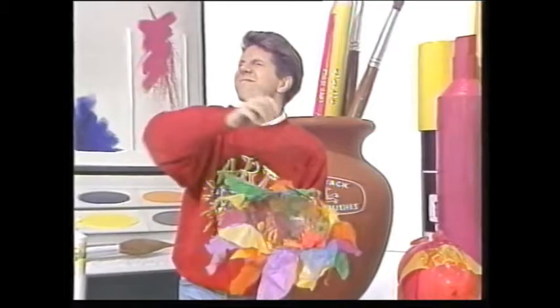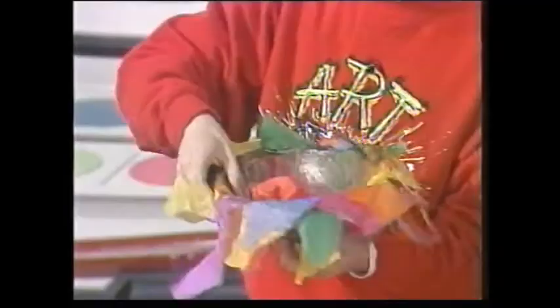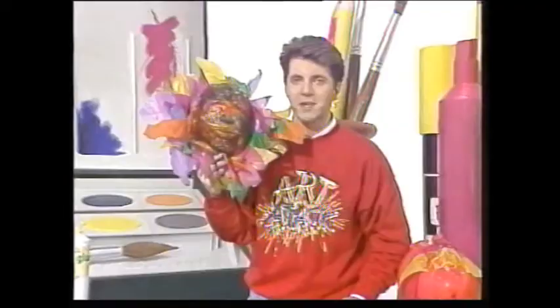Then the good bit — I really enjoy doing this. Close your eyes. You burst the balloon and you take out the balloon and all the modelling clay from inside, and you're left with this. There it is — your very own tissue paper mask.